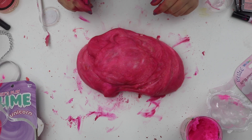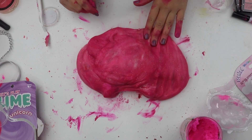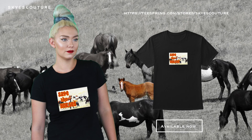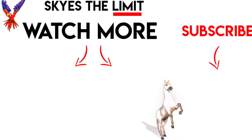Alright Sky Squad, I hope you guys enjoyed this video. If you did, be sure to give it a big fat lipstick thumbs up. And I'll see you guys in my next video. Bye!